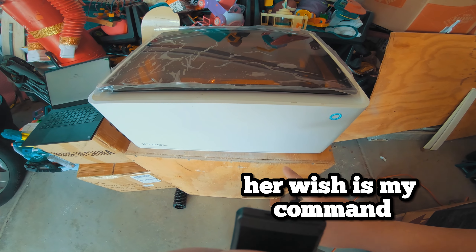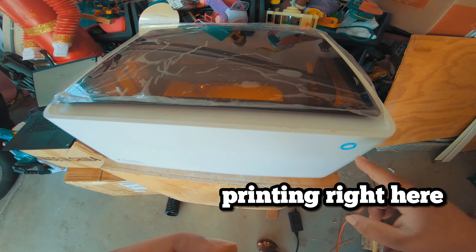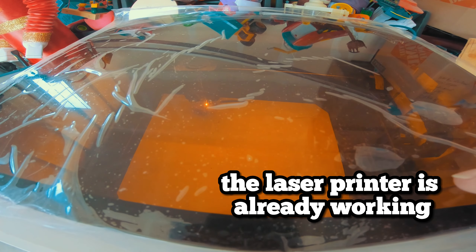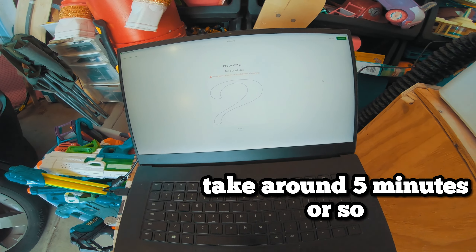Alright guys, her wish is my command. As you guys can see, I already have the project printing right here. The laser printer is already working — I had it running. Here's the design so you guys can see how it's going. It's going to take around 5 minutes or so.